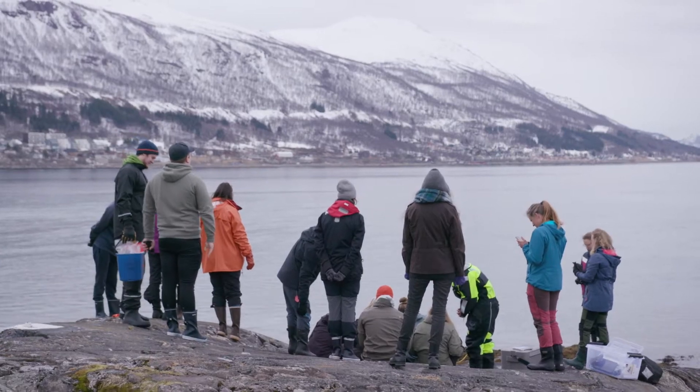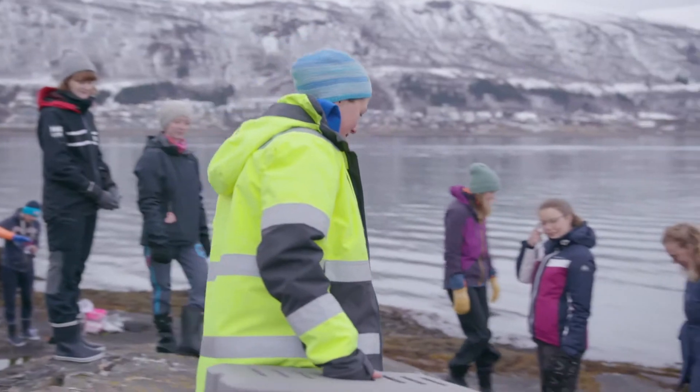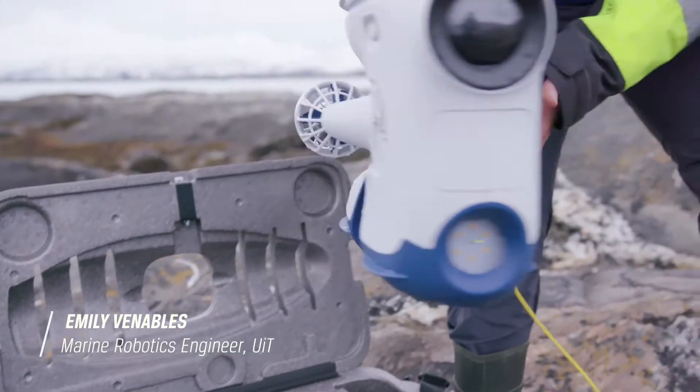We are at Sudsbyssen on the southern tip of Tromsø Island. This is a Blue Eye Pro ROV.